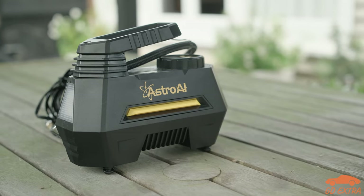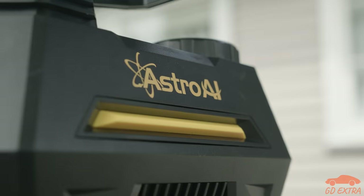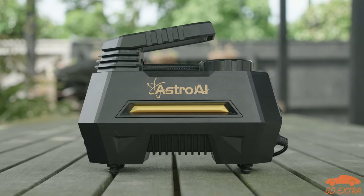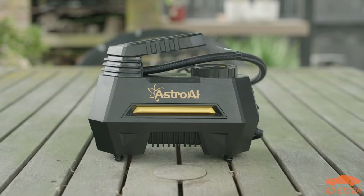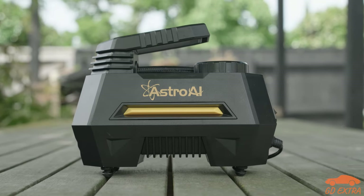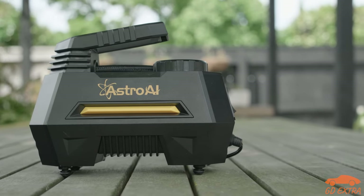One option is Astro AI's 12-volt portable air compressor. It's small, inexpensive and ticks most of the boxes when it comes to needed features. But is it actually any good? We were a bit sceptical when we bought one, but after using it for a while now, we do think it is a good buy. And in this video, we are going to explain why.